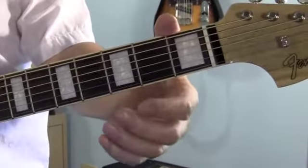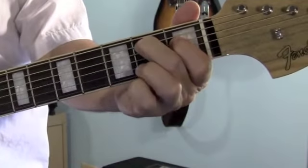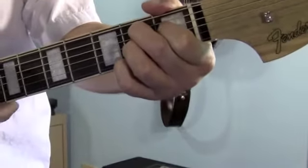The last one is the B7 chord. A lot of you probably know this already. First finger goes on the 4th string, 1st fret. Middle finger, 5th string, 2nd fret. Ring finger, 3rd string, 2nd fret. And your pinky goes on the 1st string, 2nd fret. And you're going to play 5 strings.